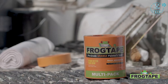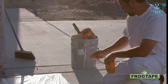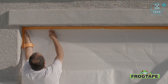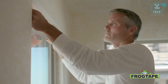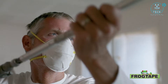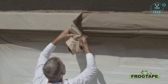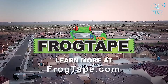When it comes to production painting, you need a tape that sticks until the job's done. Introducing FrogTape ProGrade Orange Painters Tape. ProGrade Orange gives you high adhesion to a variety of surfaces, even in hot and humid conditions. Use it to protect interior and exterior surfaces like windows, doors, light fixtures, and more. It offers 3-day clean removal without shredding, making it the only production painter's tape good enough to be called FrogTape.